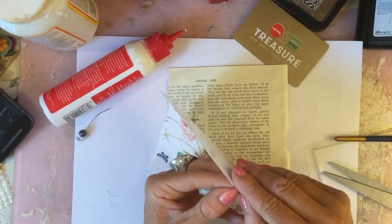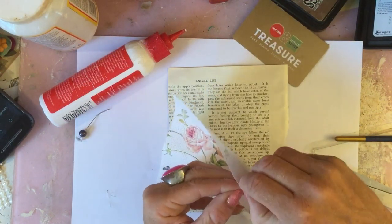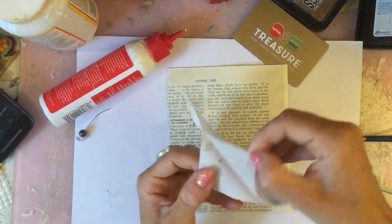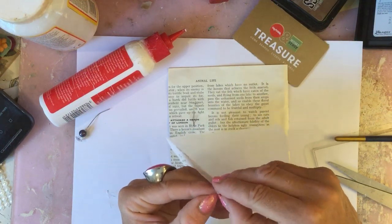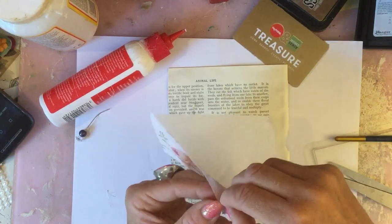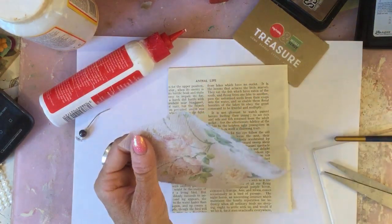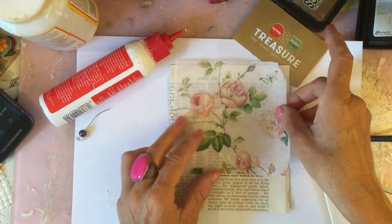Now obviously the napkins are normally three-ply, so that means you've got to pick off the three individual layers. That's the first layer. You get them where they're just two layers occasionally, but ordinarily they're generally three layers, so you just want to get rid of those two layers. I just put them to one side because they're quite handy for mopping up and tidying up.